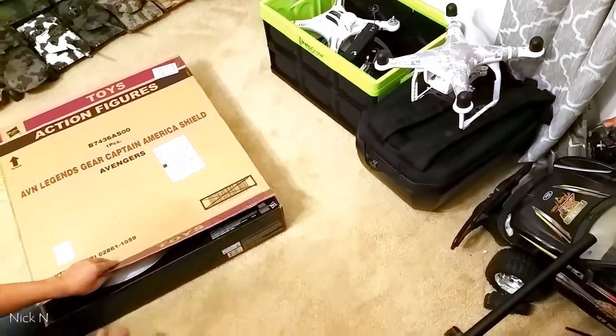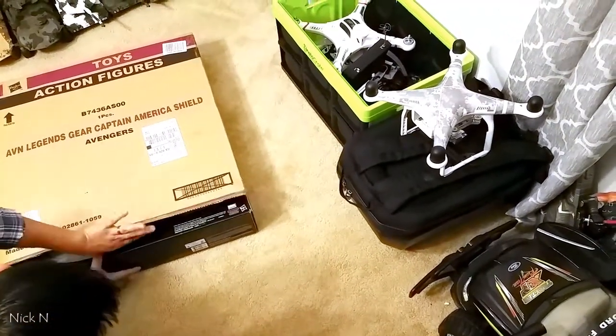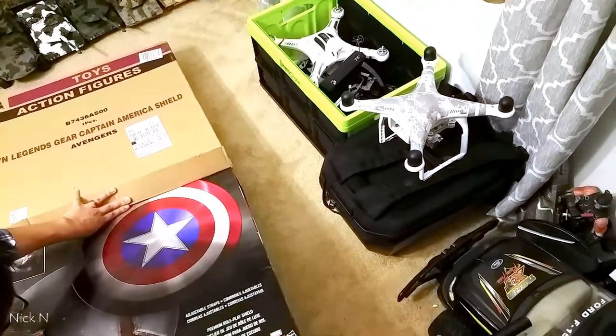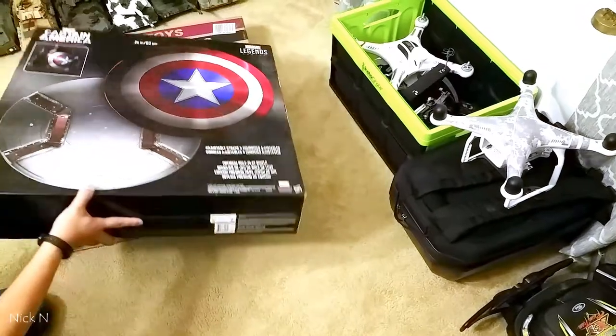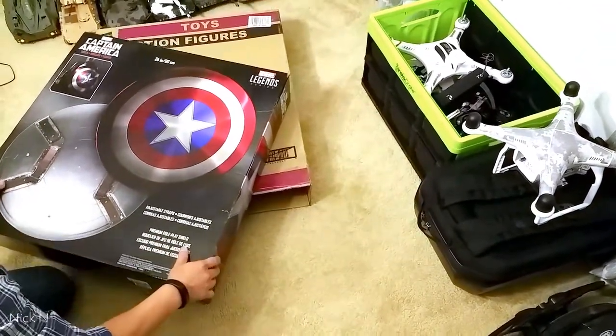It comes in a double box — we cut the box outside and the box inside. Pull it out here. And that looks pretty nice.